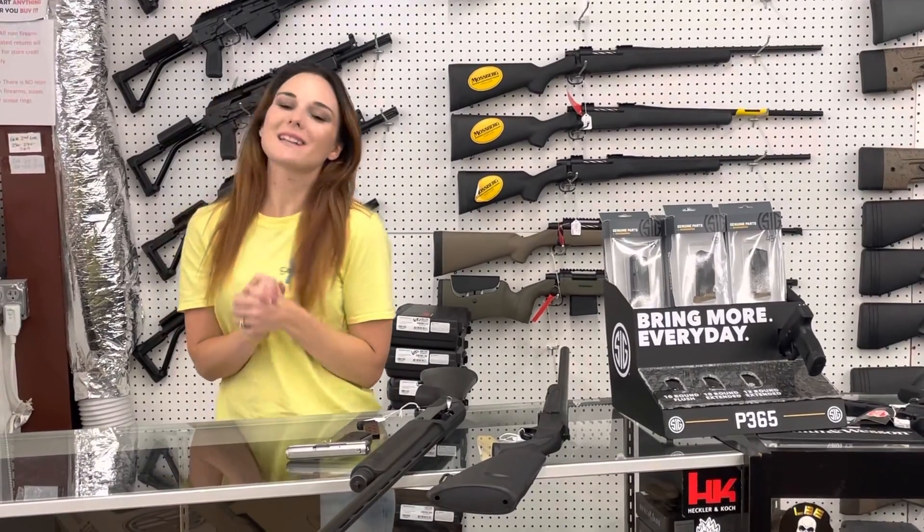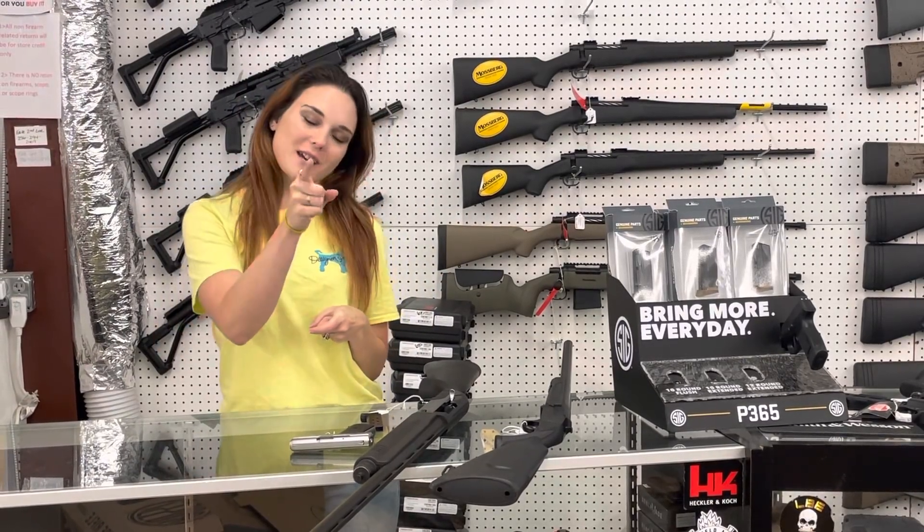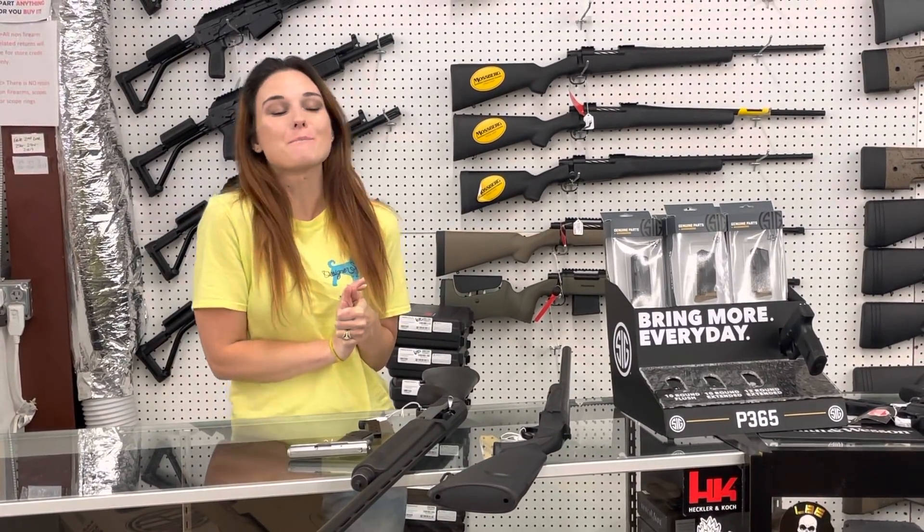Hey y'all, it's Amber from XL. Happy Monday, everybody. Y'all remember, sometimes you got to make sunshine on your own. It's going to be a great week. I hope everybody enjoys their week. Happy Monday.